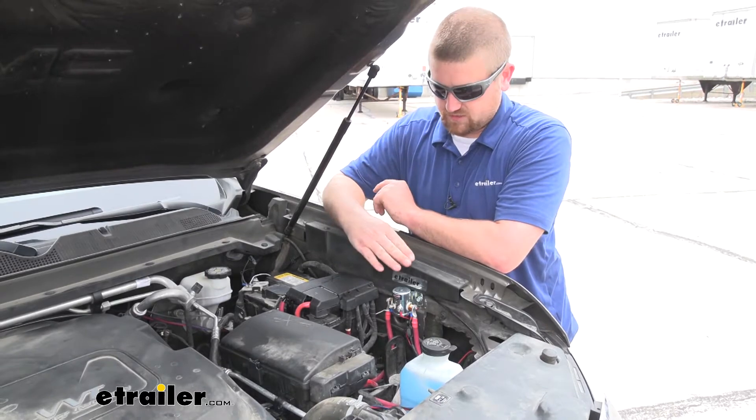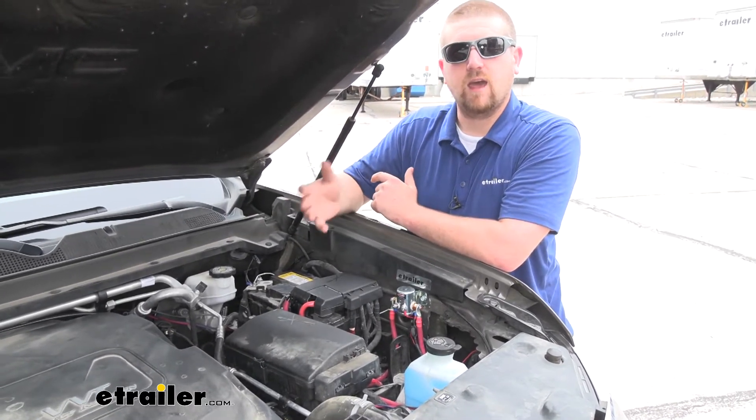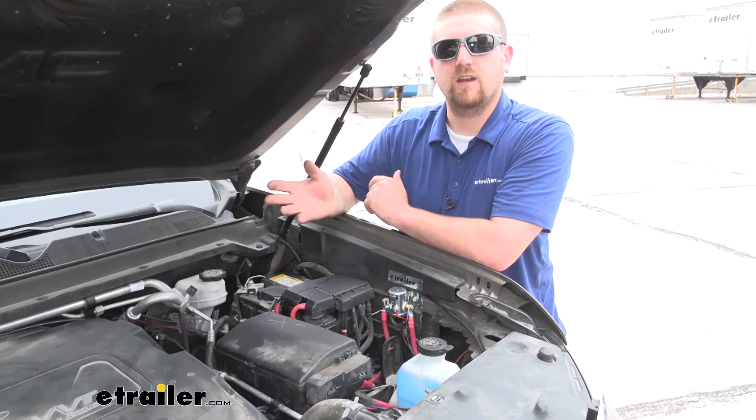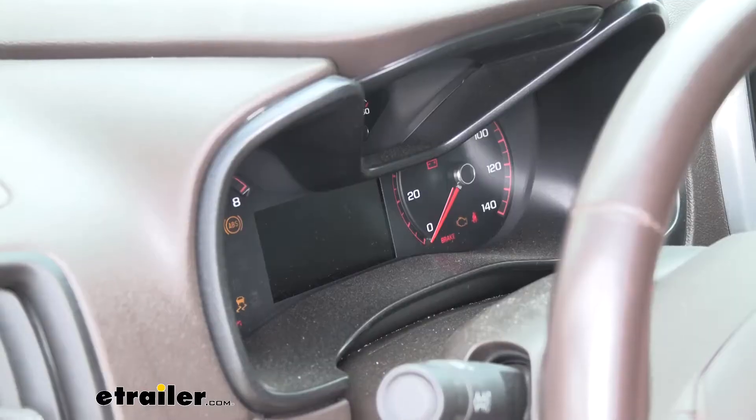As opposed to just using our switch, all you'd simply do is from inside the cab of our truck, hit a button, disconnects power. Whenever we're ready to leave, push the button again, and we're ready to roll.